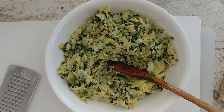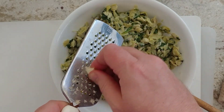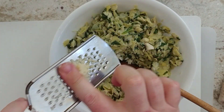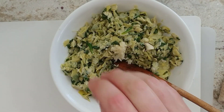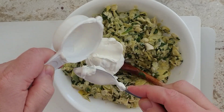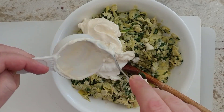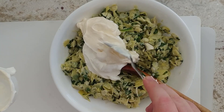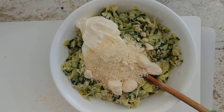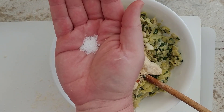Now I'll add all the ingredients, starting with the crushed garlic — like my Food Network star dreams. Then a quarter cup of sour cream, a quarter cup of mayonnaise, half a teaspoon of red pepper flakes, and a quarter teaspoon of salt.